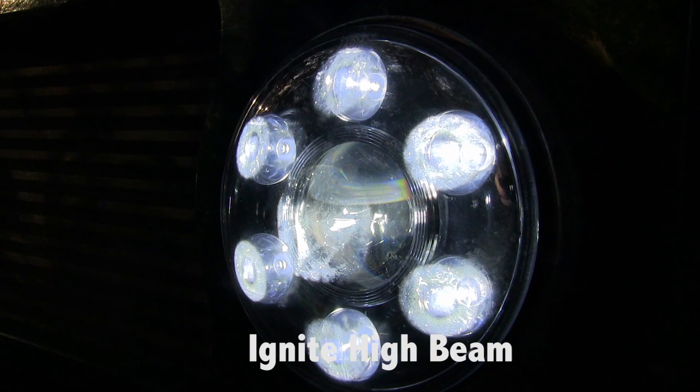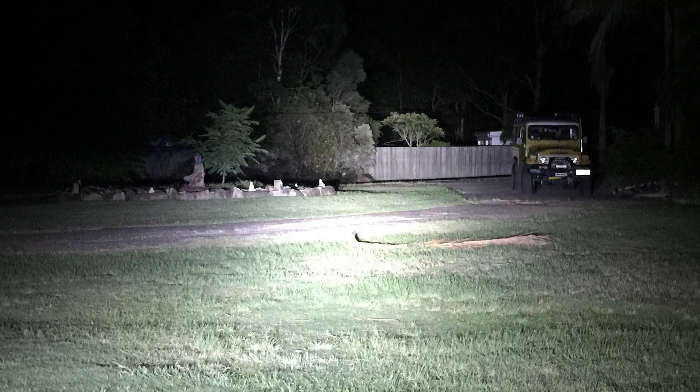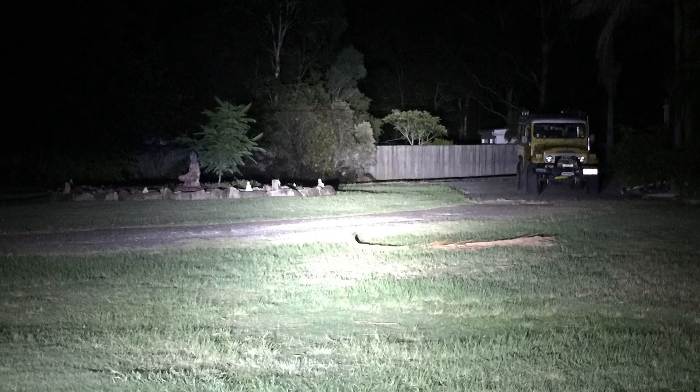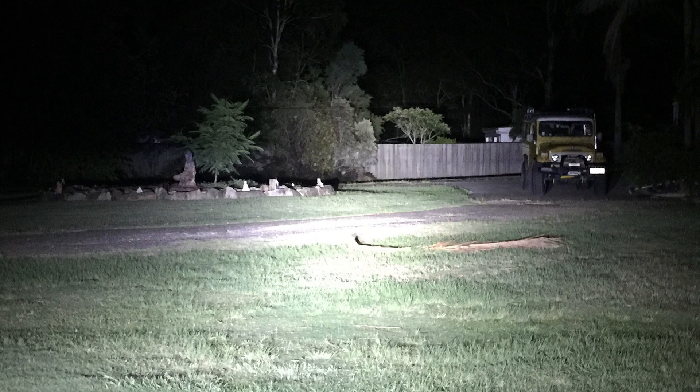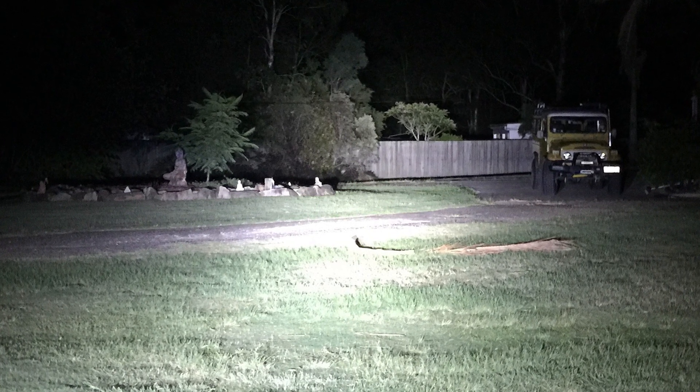Then flick it through to high beam, get all the LEDs glowing, and here's what you get — it's really truly amazing. Those trees are a couple of hundred metres away and you can see the outlines of them. You're still going to want some driving lights, but get a load of the difference this makes.